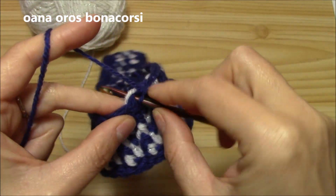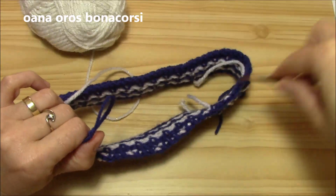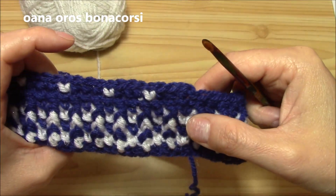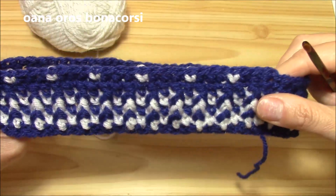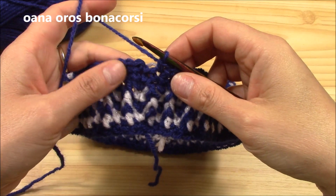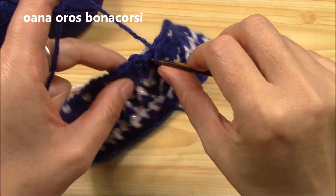Continue on until the end. We will finish with white — we began with three single crochets in navy so we will finish with one in white. I'll be back to show you how we finish. I almost finished. I said I will finish with a white snowflake — I can call it a snowflake!